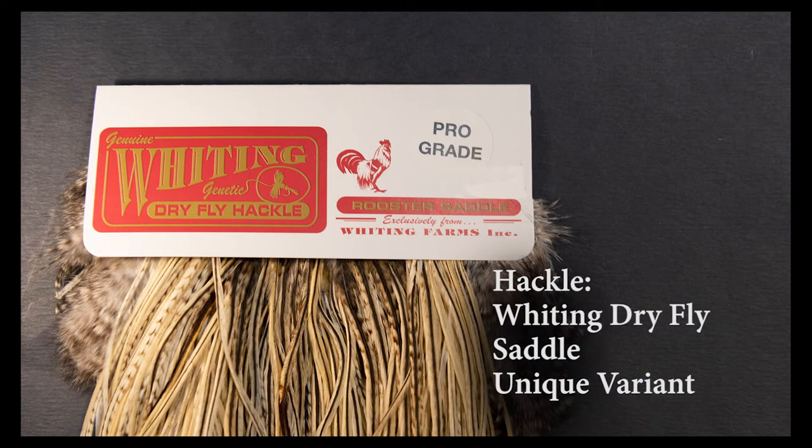For the hackle I'm using a Whiting Dry Fly Saddle and this color is Unique Variant — it's got a lot of different characteristics to it. I'm going to strip about half the barbs off this feather on one side and tie it in using only the barbs on the opposing side of the feather. Watch this technique as I go.